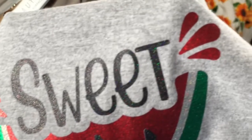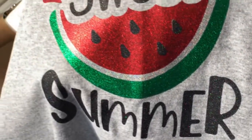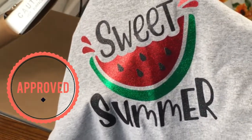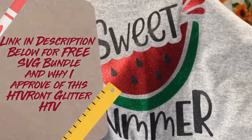Glitter HTV layers that don't touch each other allow you to use glitter HTV for your whole design. I love this HTV. Now I'm going to wash it a bunch of times and let you know how much I love it — I have a feeling it's a good one. Thanks for watching!